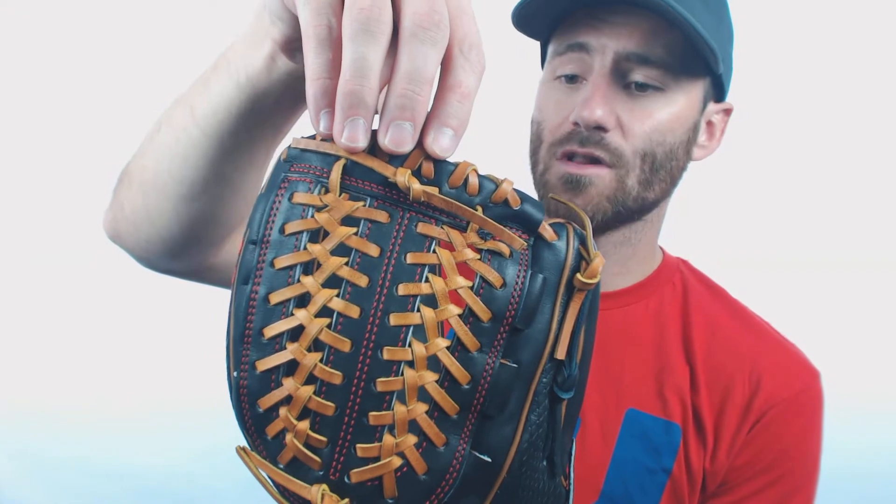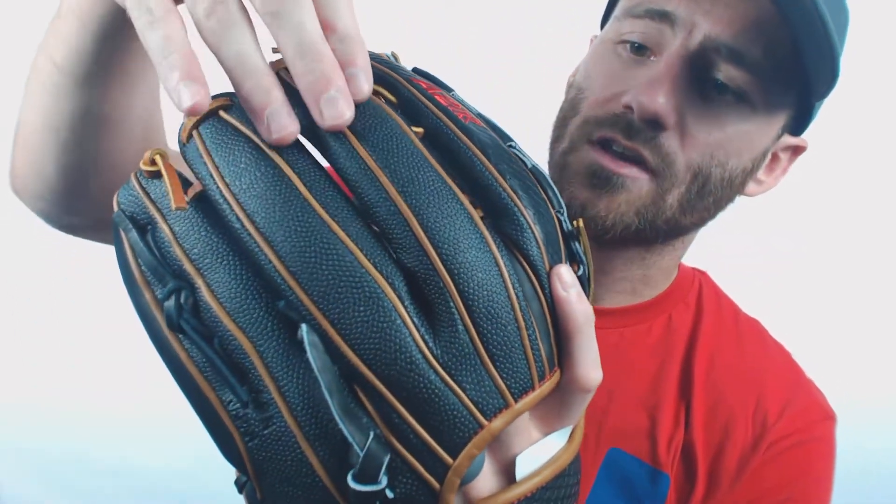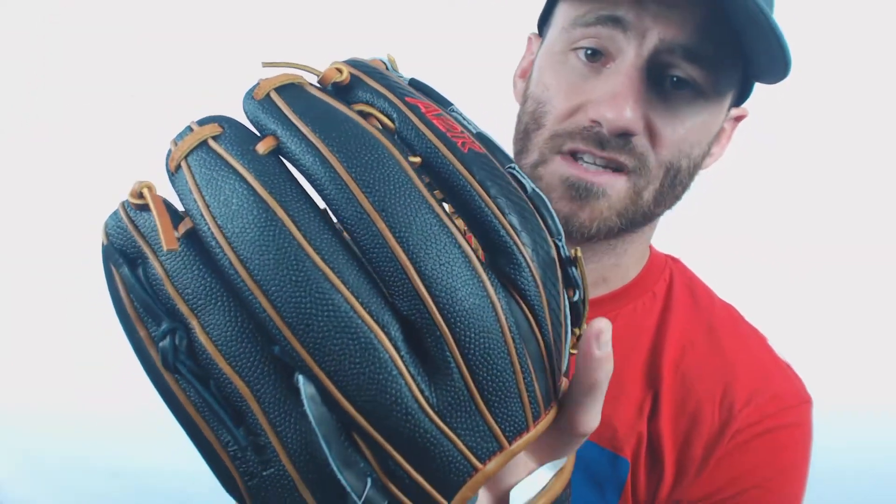It does look pretty similar to the modified T-webs that you do see on some gloves, but Wilson specifically markets this one to pitchers. What you're going to see on the back as well is going to be super skin material. If you look here, this is going to be this black basketball-looking material — that's the super skin.